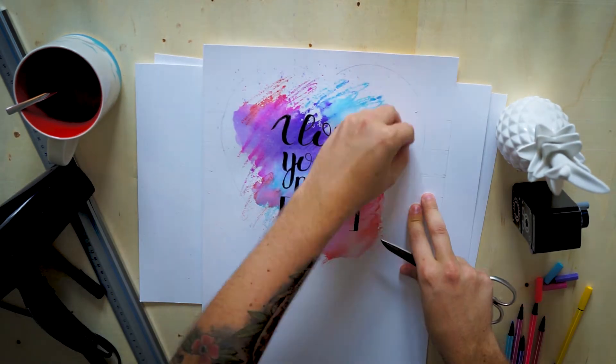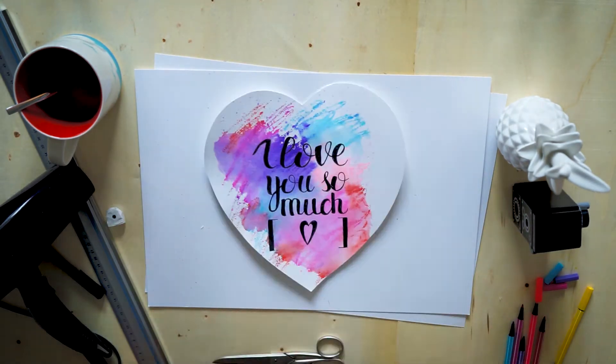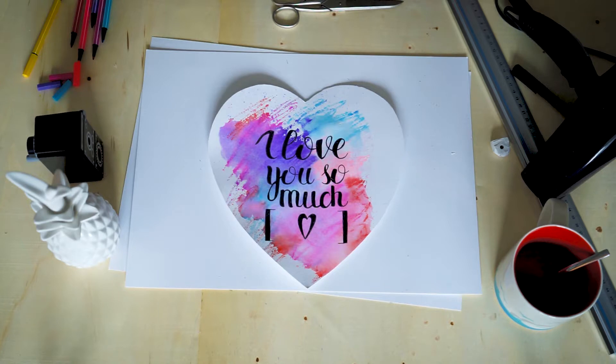As you can see, we've created a really neat fake watercolor effect, which is perfect for little postcards, Valentine's Day gifts, or a thousand other things. That's it for today's quick video — stay tuned for tomorrow.